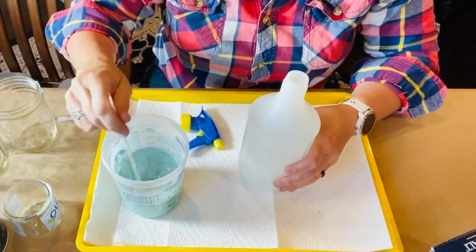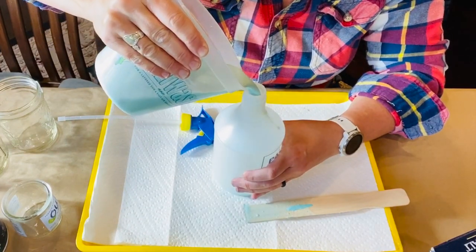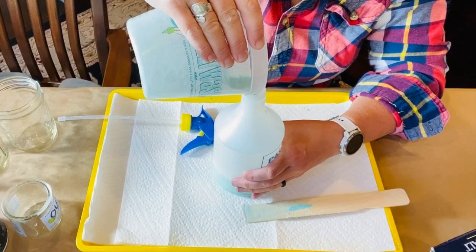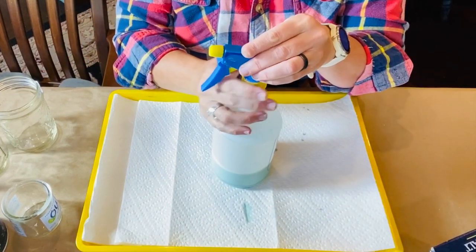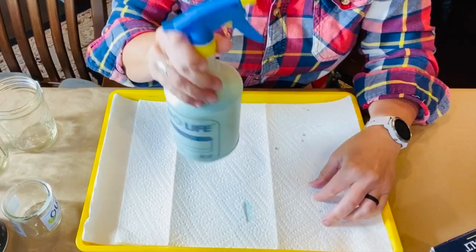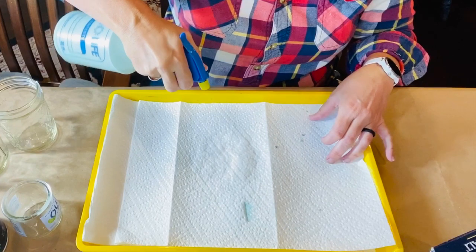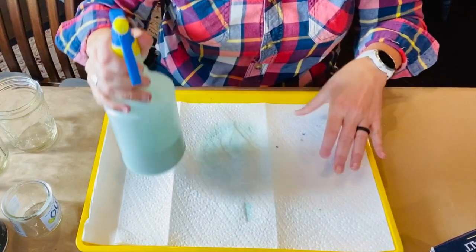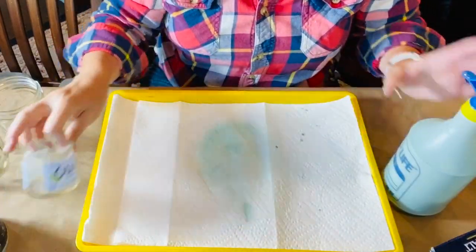Now it's time to transfer the mixture into a spray bottle. Shake the bottle well and then test the spray nozzle. For this project, I'm setting the nozzle at about halfway between the fine mist and stream settings. I don't want the mixture to come out in too hard of a stream, but I do want a few drip marks on the glass jars.